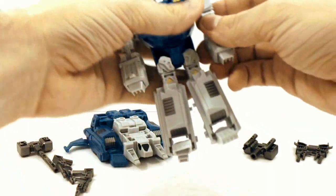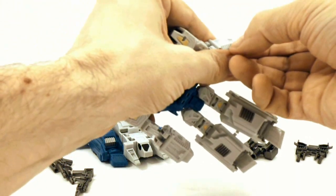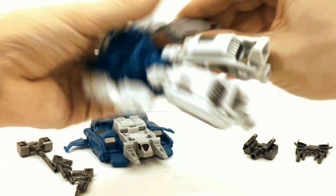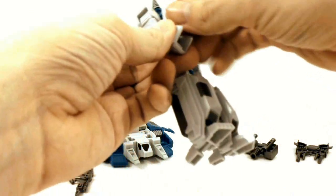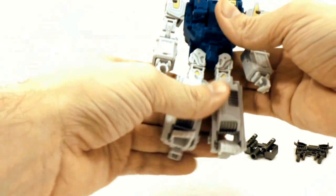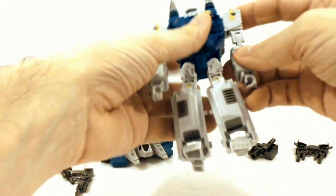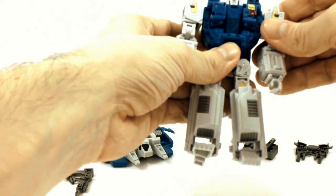Take the arms, hold onto the side, and flip that up. Then flip around the fist and clip it back in. Do the same for the other side — rotate out the fist and clip it back. Because the arms are a little ape-ish, I like to just tuck them in back here, which shortens them up a little bit.